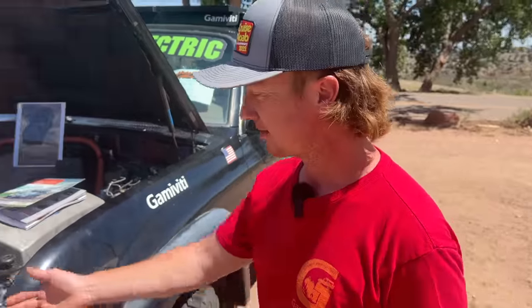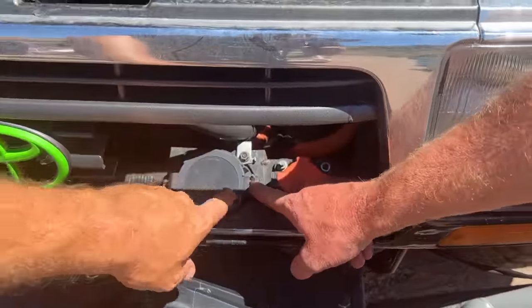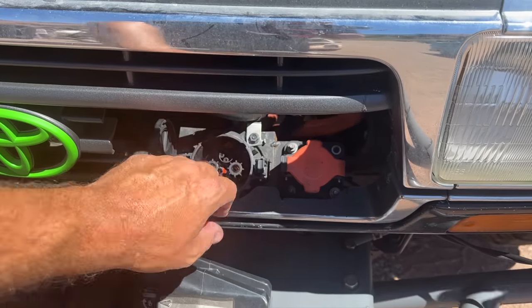I've got the same charger that a LEAF has. I have the normal L2, and I've also got a CHAdeMO fast charger here for DC fast charging.